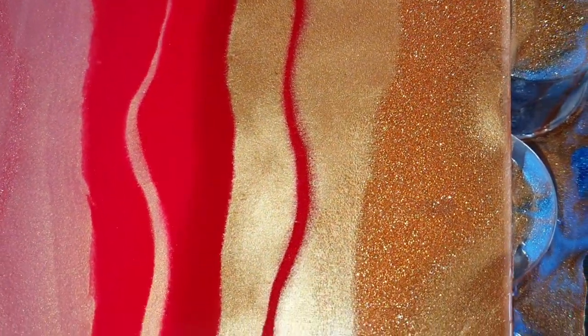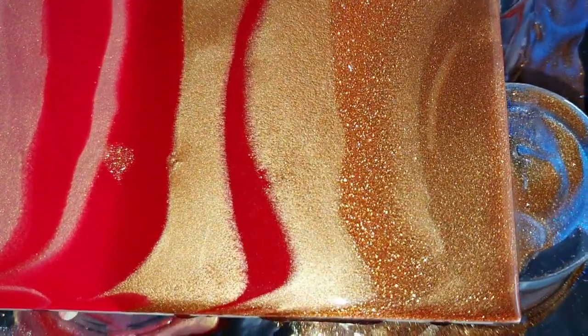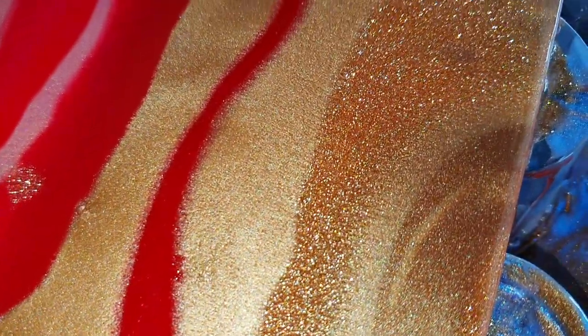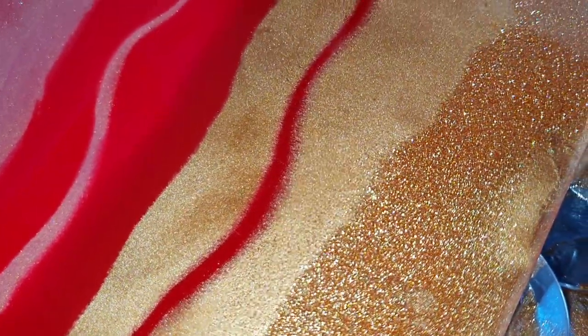The Bronze Blush, and also the Sparkle Bronze. There you can see the nice sparkle, and the Havana. I love that sparkle.